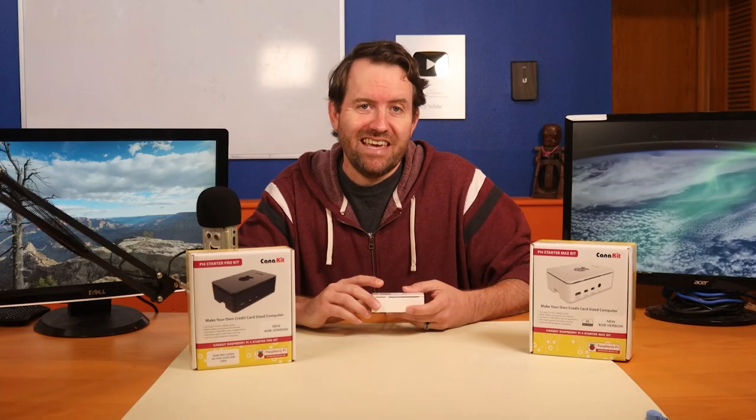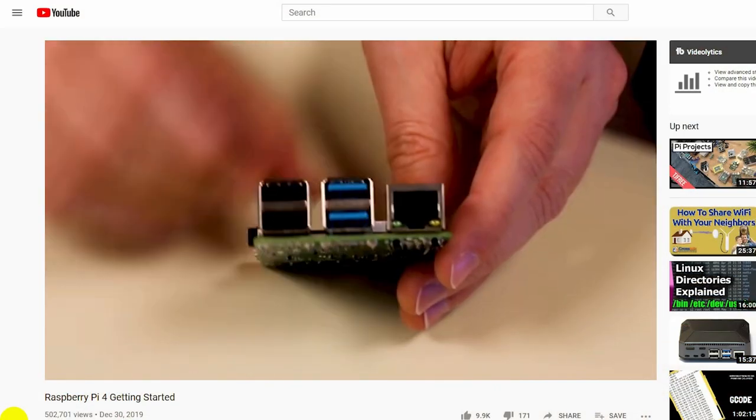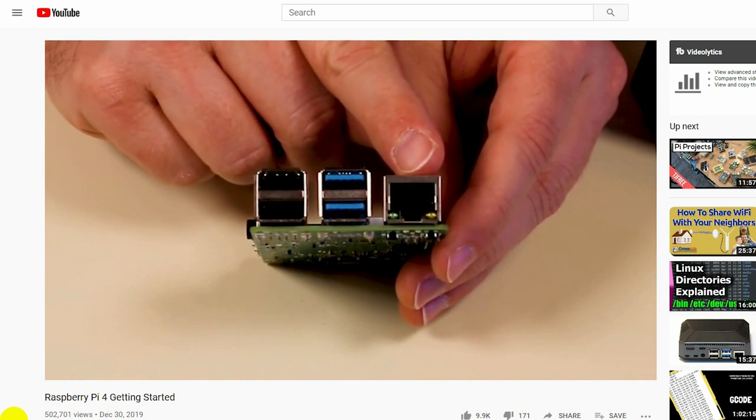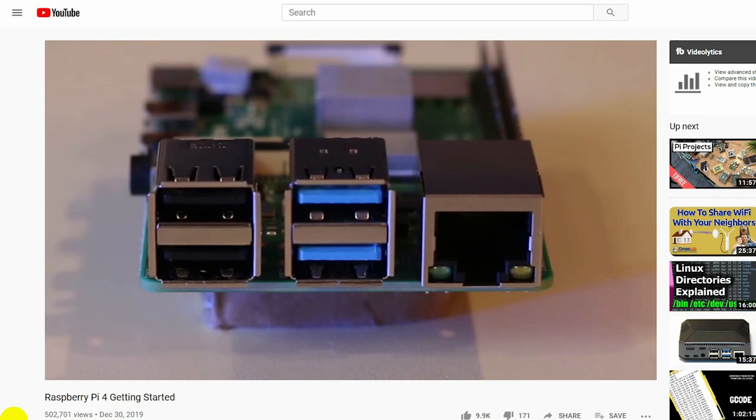If you're interested in a detailed look at the Raspberry Pi 4 hardware as well as information about how to set it up, make sure you check out my Getting Started with Raspberry Pi 4 video, which I will link on the screen as well as in the description below.